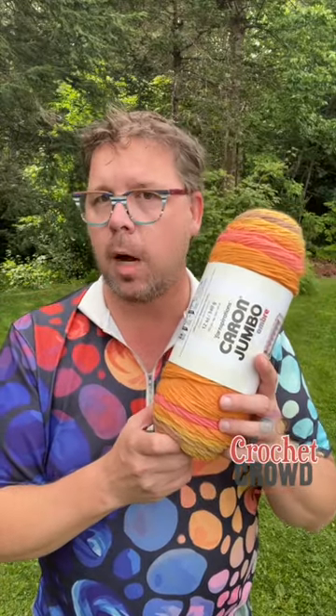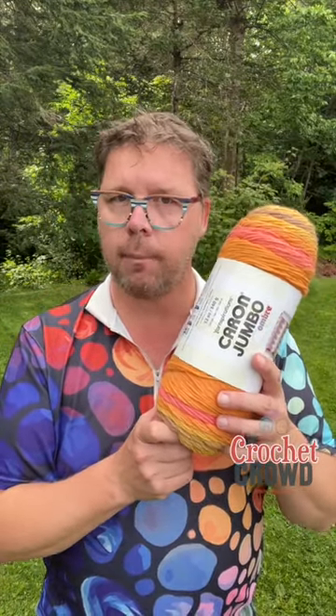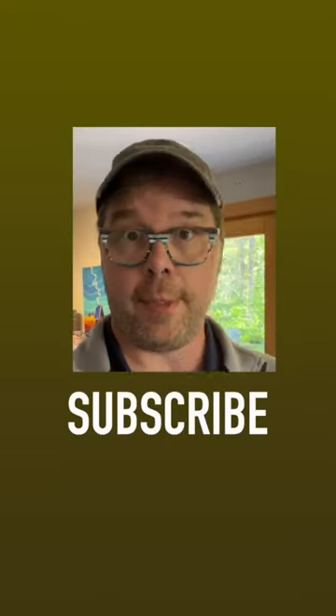I'm just gonna do what mom told me - suck it up buttercup and keep my comments to myself. Let me know what you think. Leave me a comment and subscribe to keep on stitching.